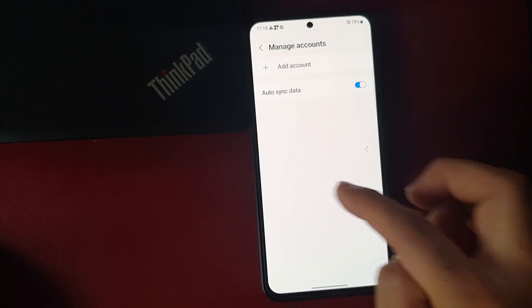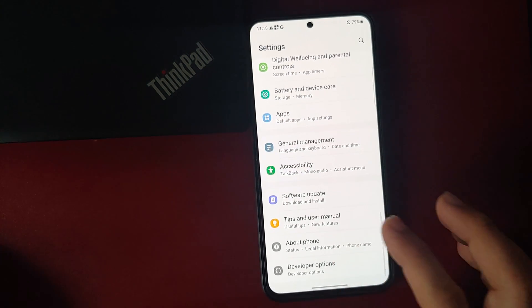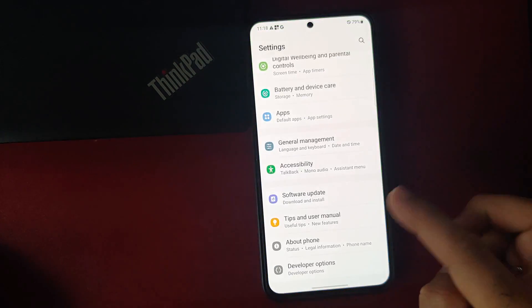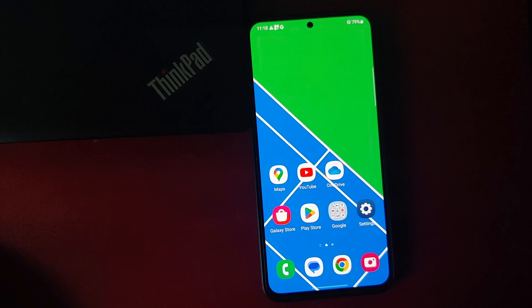Go into Security and Privacy and remove your fingerprints, face unlock, PIN, and password. Then go into Accounts and Backup, Manage Accounts, and remove your Samsung account and Google account. Once you've removed all accounts and security measures, reboot your device. We're doing this to avoid Factory Reset Protection, which would require entering your Google account during initial setup and potentially lock you out of your own device.